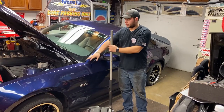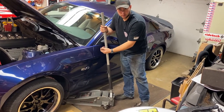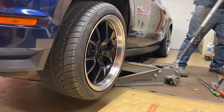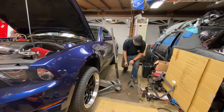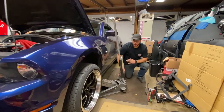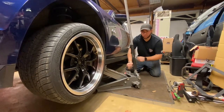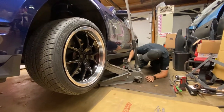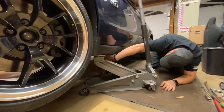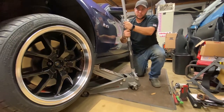Our first step is we're going to jack up the vehicle, so you want to make sure your floor jack is underneath and on the pinch weld on the chassis. Now that we got our car all jacked up in the air with plenty of space, we're going to go ahead and put our safety stand right underneath the car, so we can pull our floor jack out and we don't have to worry about the car falling on us. You just want to make sure you get it centered up on the pinch weld, raise it up, and then we can go ahead and slowly lower our jack.